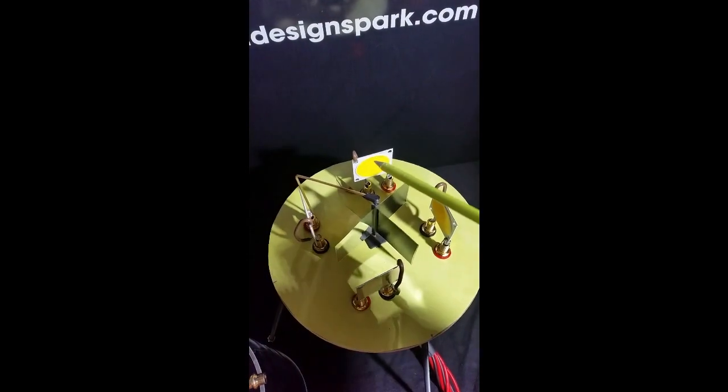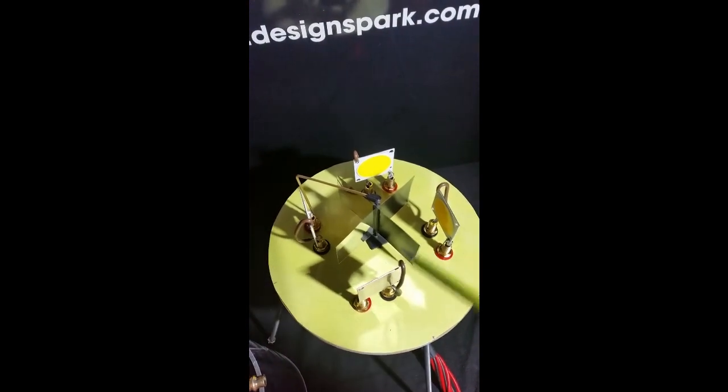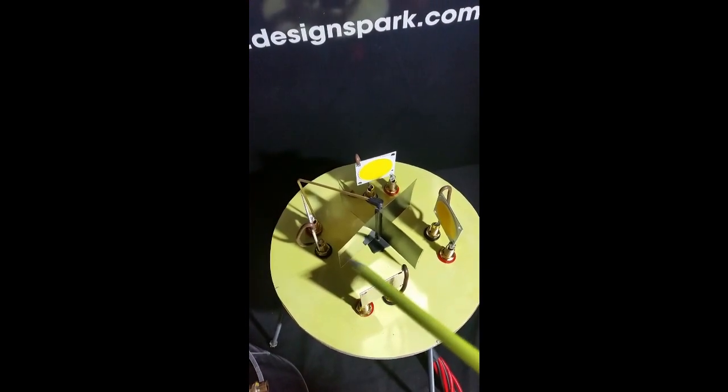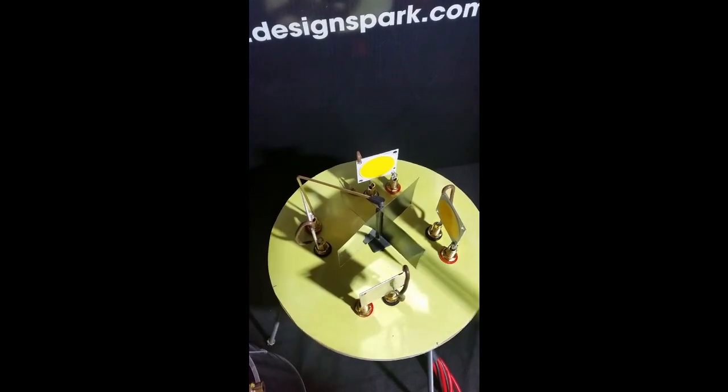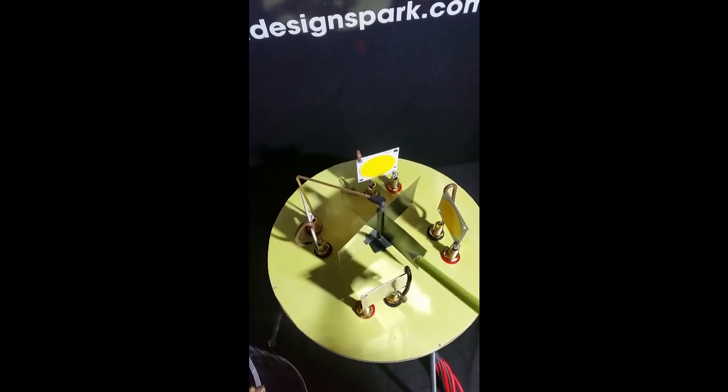Inside the cylinder I have mounted four ultra high power COB LED panels. Each has about 70,000 lumens, so all together we get 280,000 lumens.